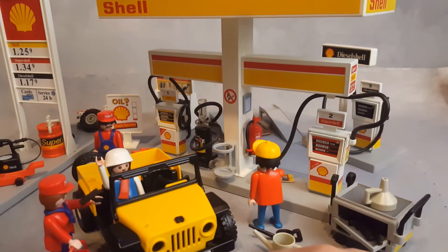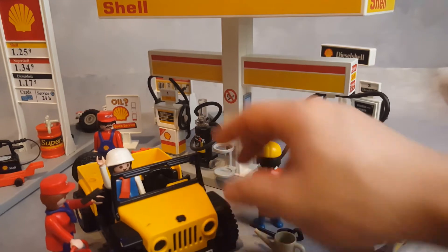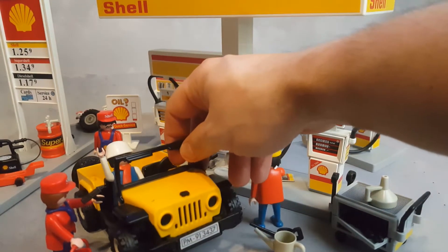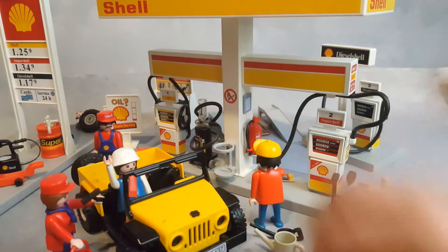Playmobil likes to play with the license plates of cars a lot. If you look at this one, it reads 'PM' for Playmobil, '91' for the year, and '3437' right on the front — the set number encoded right into the license plate.